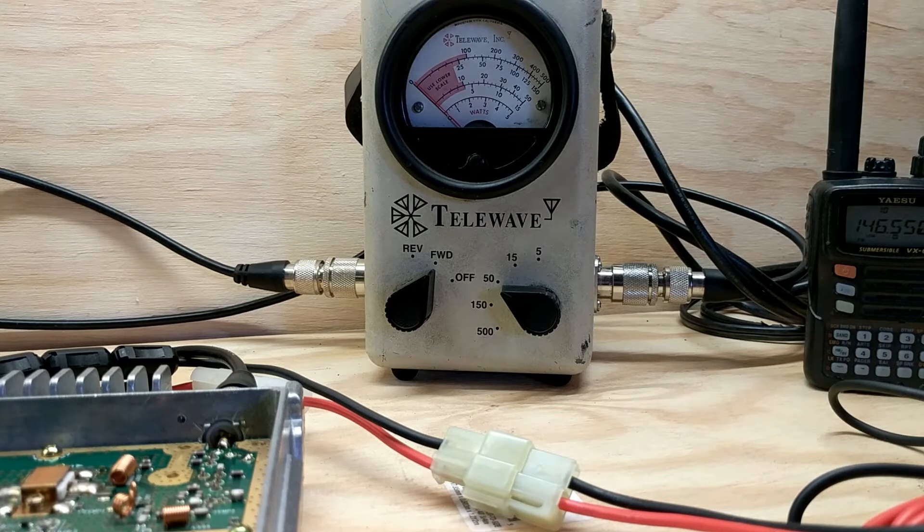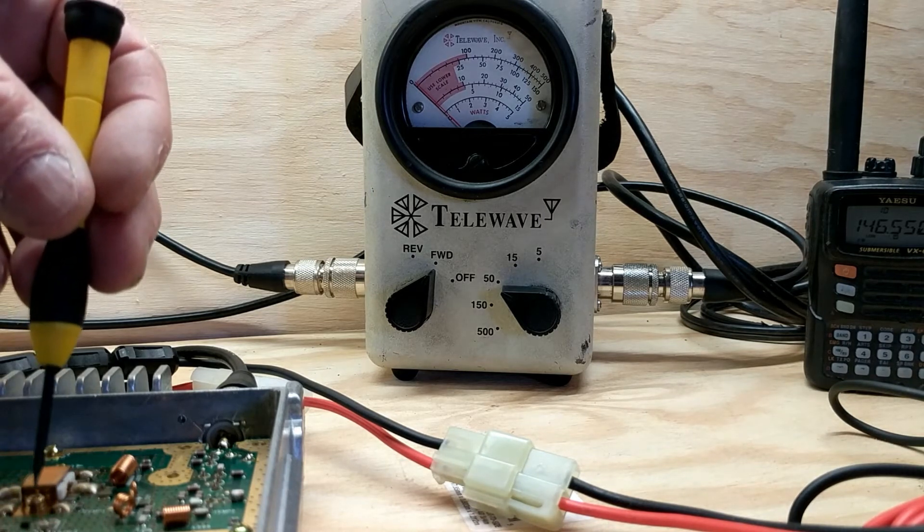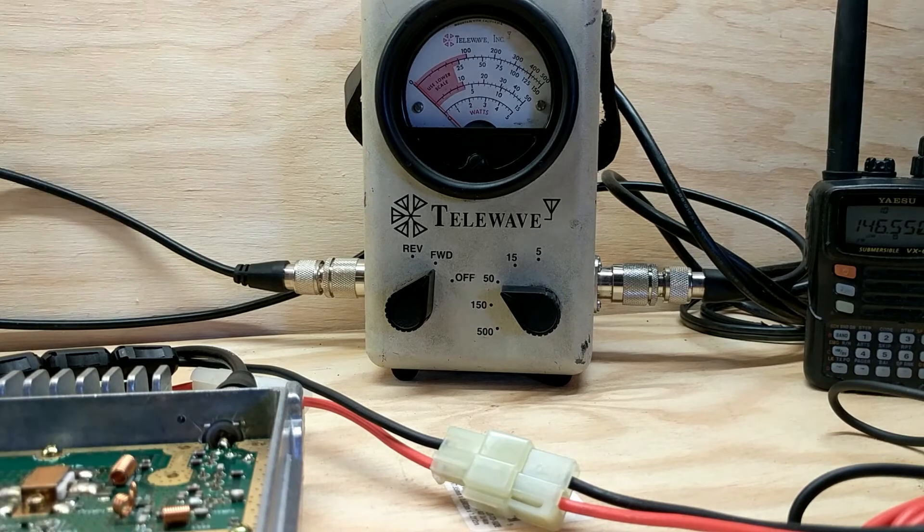Of course we've all read online about doing it via a menu option. I haven't tried that, but I don't think you get the best result with the menu option if my read is correct. There's also an adjustment known as VR1 — if you open up the top of the radio and take the top metal plate off, VR1 is about right here: a little tiny variable resistor.